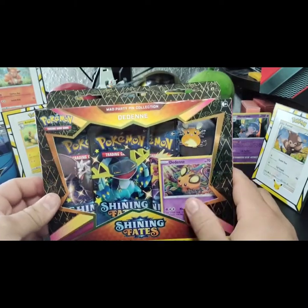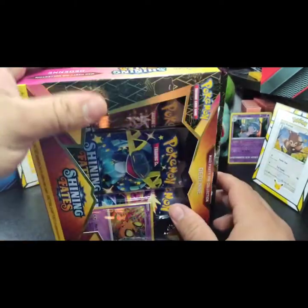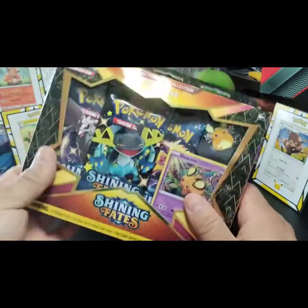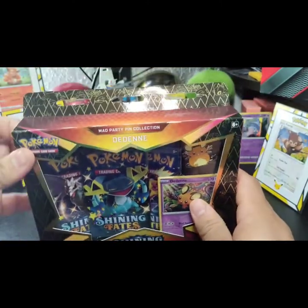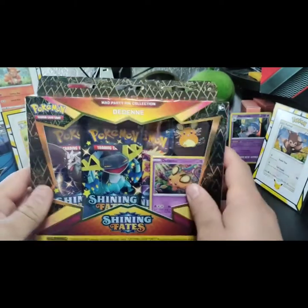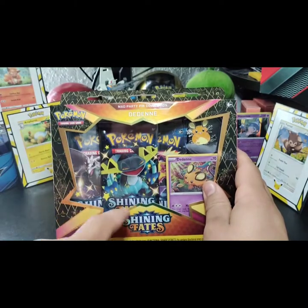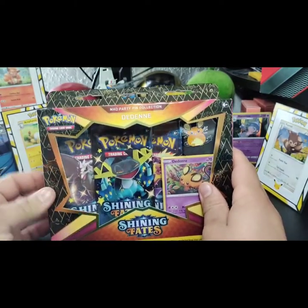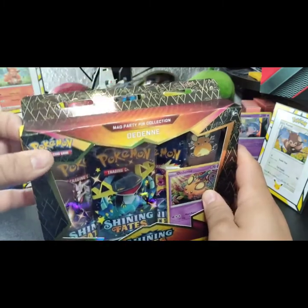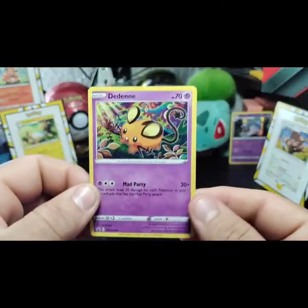Me and my son are going to open this amazing box. I did get an ETB but it is pretty pricey. I'm just so happy the video quality is a lot better and I get to open up my first Shiny Fates on this channel. Let's get to it — let's get cracking! So let's take a look at this promo card.